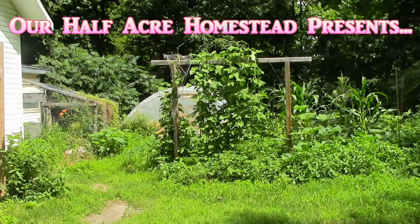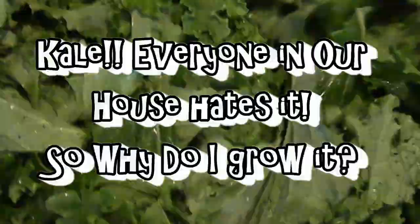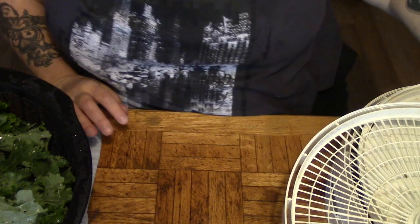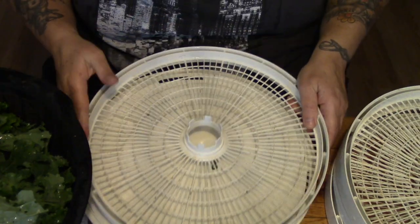Hey friends, this is the Mrs. of Olfi from Our Half Acre Homestead. Today we're going to dehydrate our first bunch of kale from the garden. This is about one quarter of the kale I got from my garden. I only put one row in because in the past I haven't had a whole lot of success growing kale.